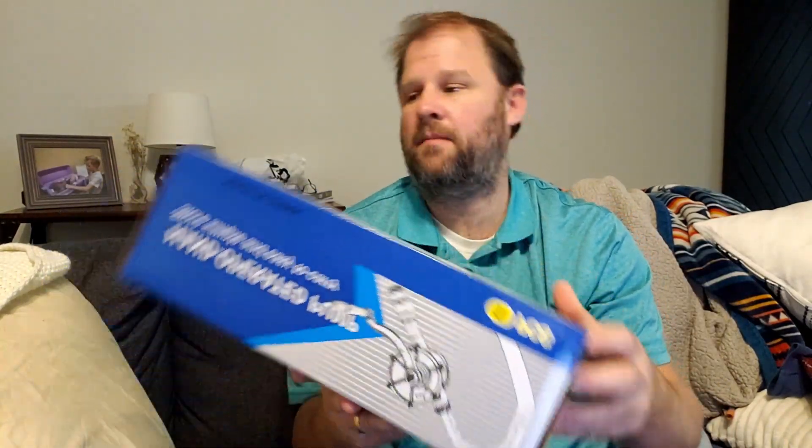Hey everybody, hope you're having a great day. This is a hand-operated pump for pumping oil or oilish liquids like butter, kerosene, those type of things — and from a five-gallon drum. I was sent this to review.